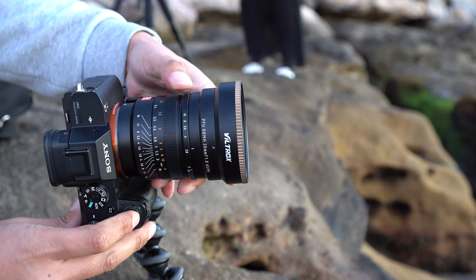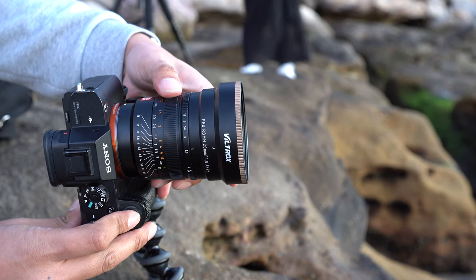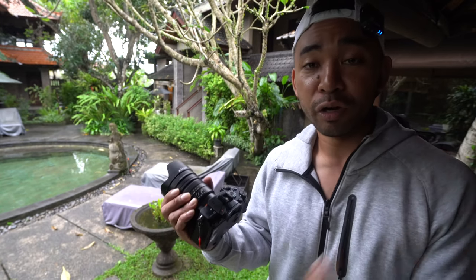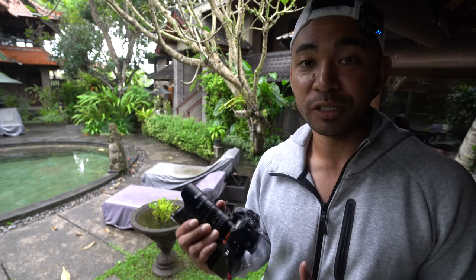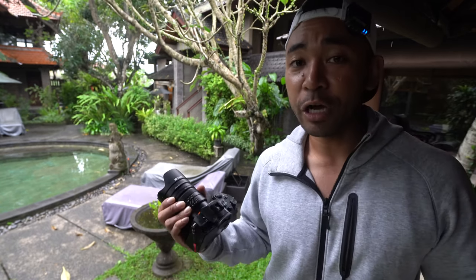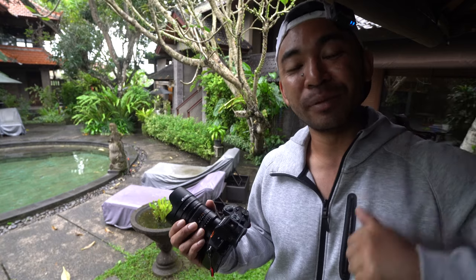I actually like this lens, especially for the price. I do recommend it, especially if you want a wide-angle prime lens with an aperture of f1.8, which is great for blurring out the background as well as shooting in low light conditions. Anyway, that's it from me. If you have any questions, please feel free to leave a comment down below — I'm more than happy to answer. If you found this video helpful, like it, share it, and subscribe to my channel for more Viltrox lens reviews and tutorials. You can also follow me on Facebook and Instagram for more sample photos, photo updates, and travel updates. Check the description below for more information about this lens as well as purchasing links. Until then, happy shooting and thanks for watching.